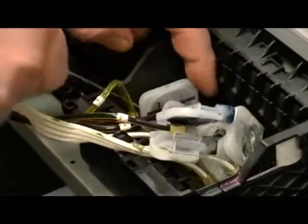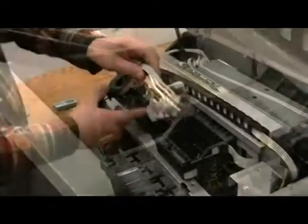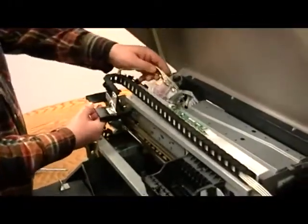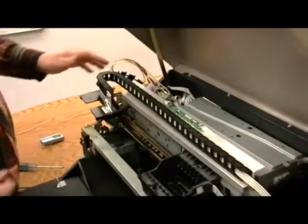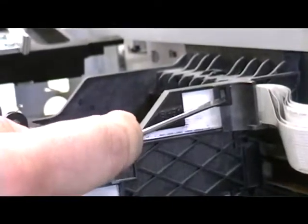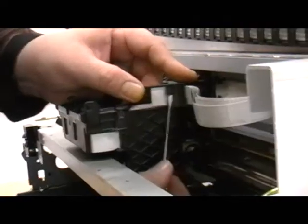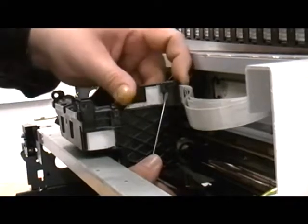When done, place the dampers in a position above the ink cartridges. If the dampers are positioned below the ink cartridges, they will slowly siphon ink out of the cartridges. Next, remove the FFC guide by releasing the three tabs on the side of the printhead cartridge. Be careful because it is very easy to break these tabs.